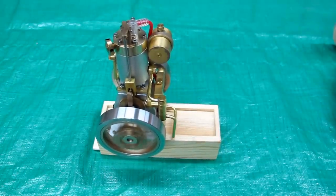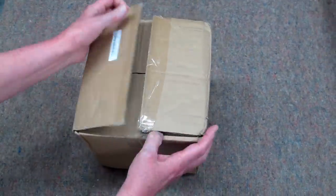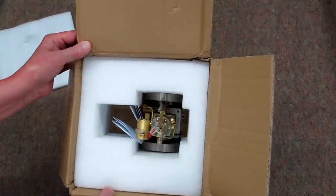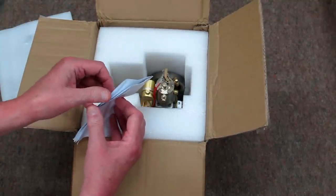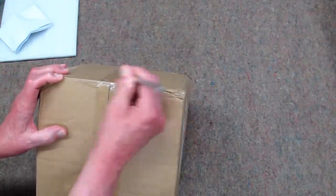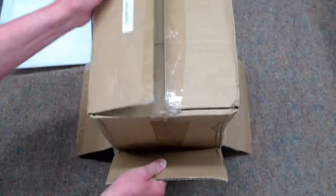This is the water-cooled vertical hit-and-miss engine shipped from China. The box had a little bit of rough treatment. Inside it's packed very similarly to the other hit-and-miss engine — surrounded in foam, well-packed, and it comes with an instruction sheet. This engine is being sold by Banggood.com.